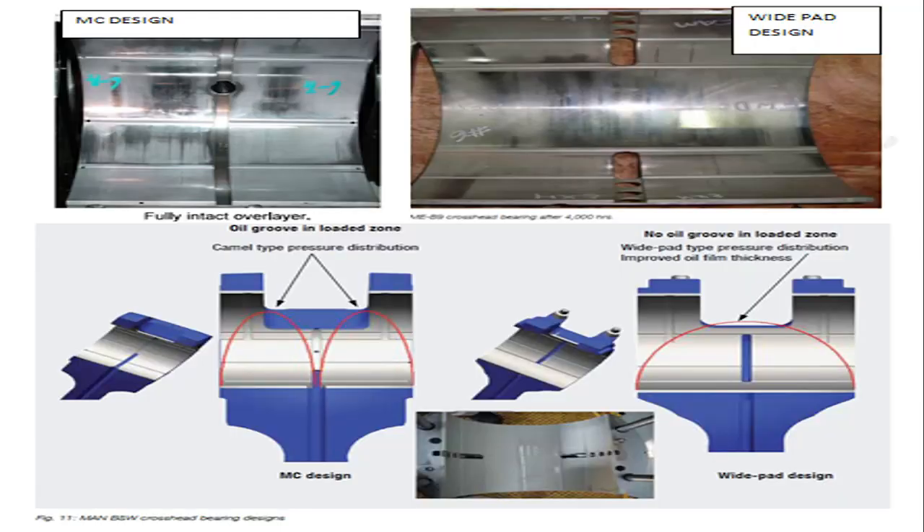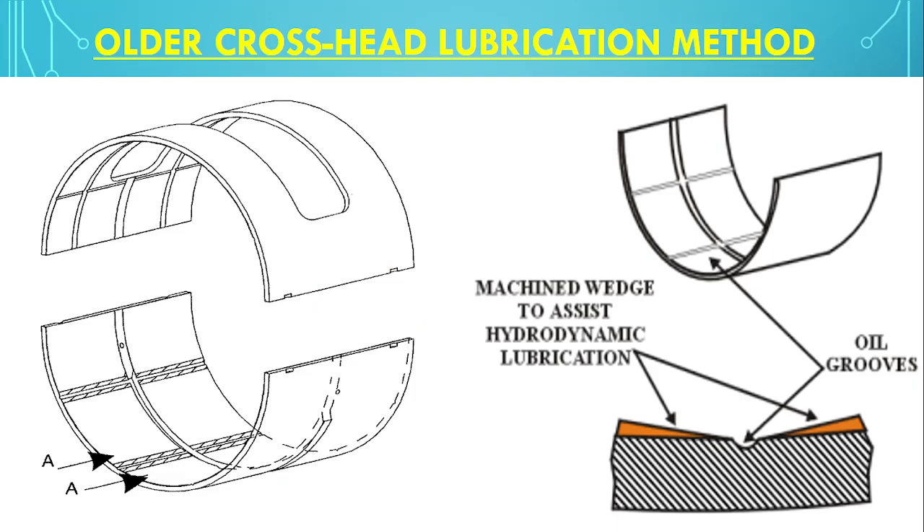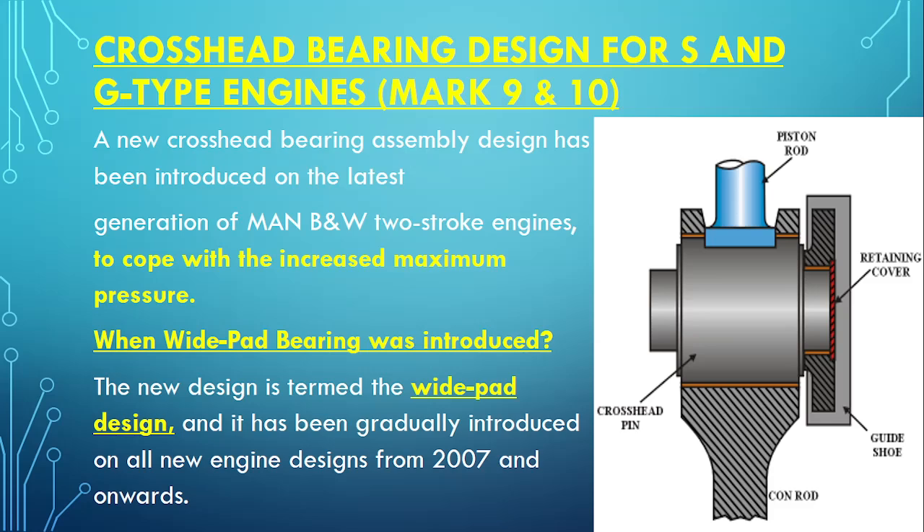We'll cover what modifications were done compared to other types of crosshead bearings, what lubrication was used earlier, and how this bearing looks after running for a specific period of time. After watching the video you will have complete knowledge about the wide pad crosshead bearing. Marine Engineering Hub is a platform for marine engineers and sailors at sea, helping with examinations and ship service. Please subscribe and share our videos.